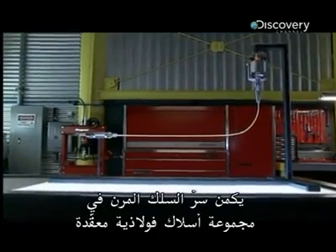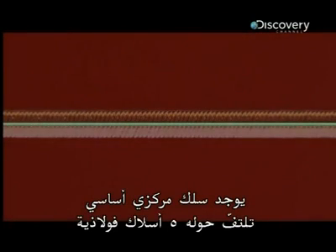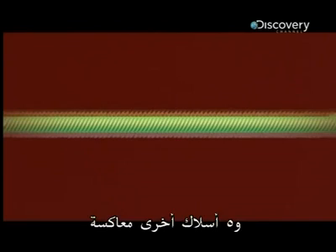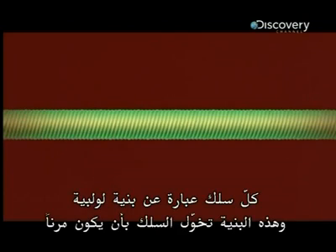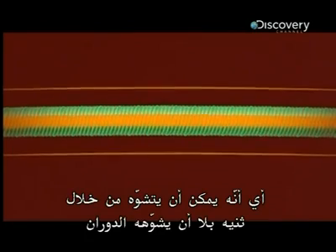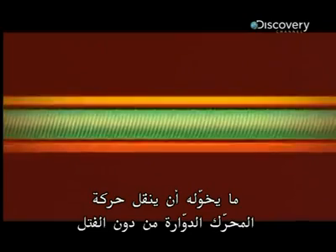The secret of the flexible cable is an intricate assembly of steel wires. There is a primary central wire, around which five steel wires are wrapped. Five other steel wires are wrapped around this first coil but in the reverse direction, then five more wires reversed, and finally five more in the reverse direction again. Each of these wires is a helix-shaped structure. This structure allows the cable to be flexible — it can be deformed by bending — without being deformed by rotation, which allows it to transmit the rotary movement of the motor without twisting.